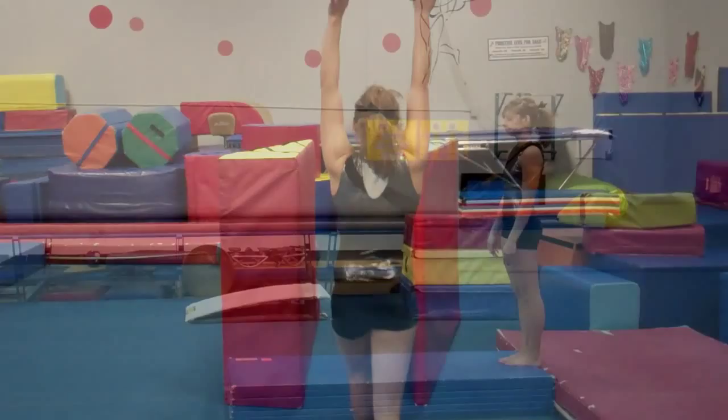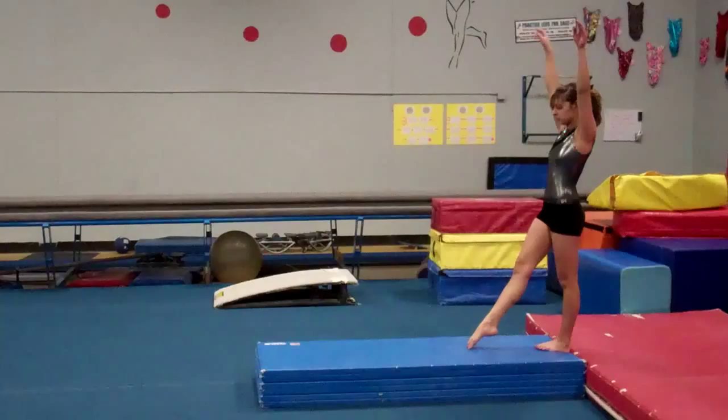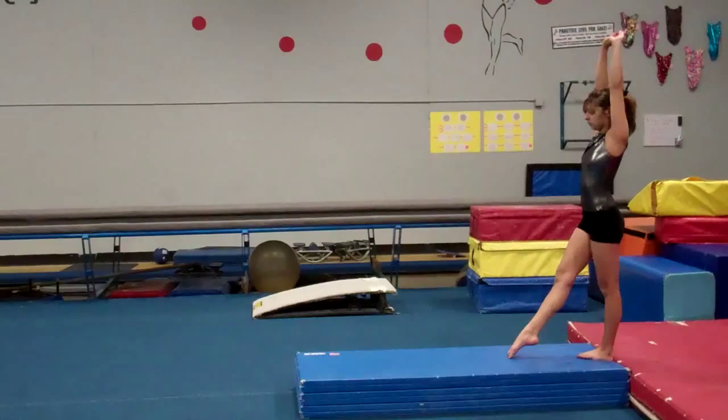Another drill that needs to be worked for a round off is the snap down. Allison is on a panel mat and works on bringing her legs over and down quickly, getting them underneath her as she finishes the round off.